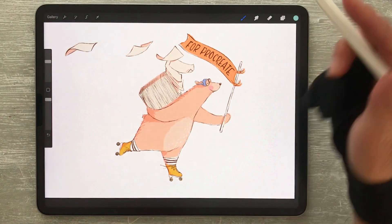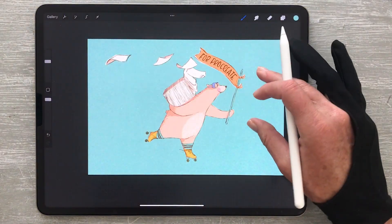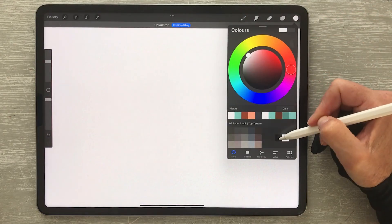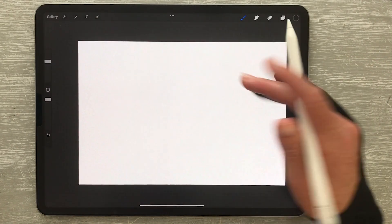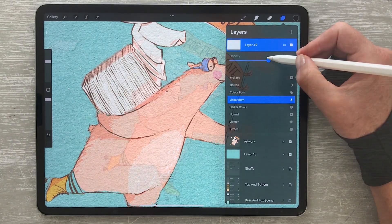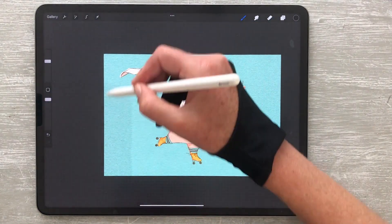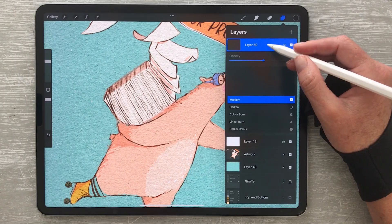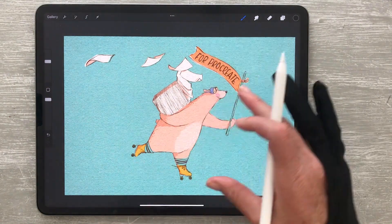Feel free to mix and match different paper textures. One of my favorite ways to do this is by using a different bottom brush to the top texture brush — for example, using a craft paper brush for the base and a watercolor brush for the top. You can also layer two different top texture brushes; I'd recommend making one of them the dominant texture for a more natural look. And don't forget about the specs and fiber brushes — they're perfect for adding quick gritty details to make your artwork feel even more organic.